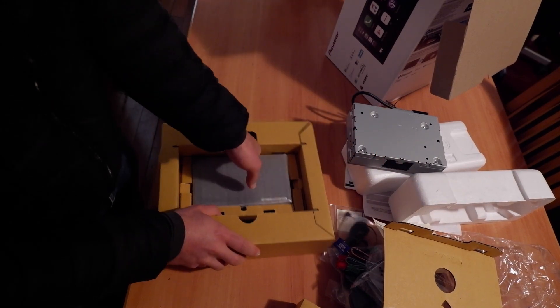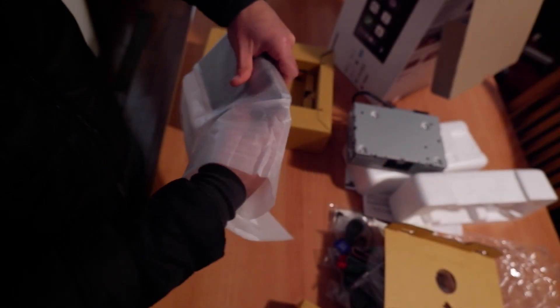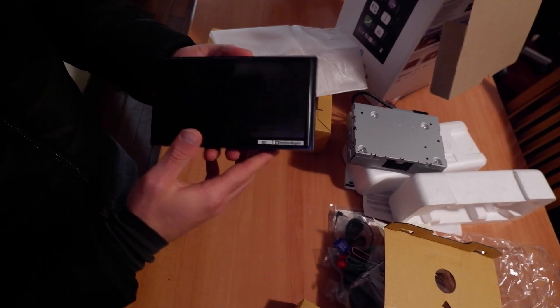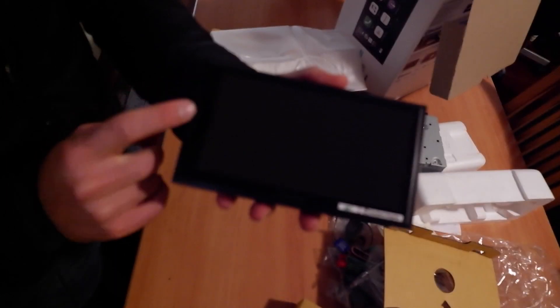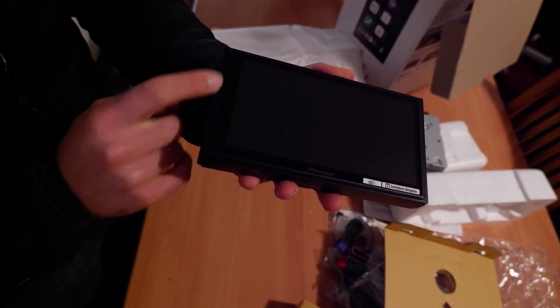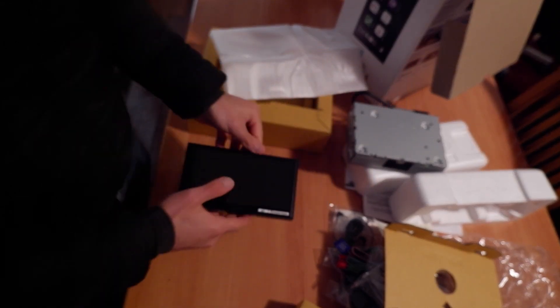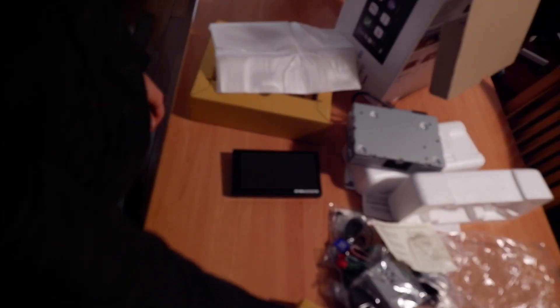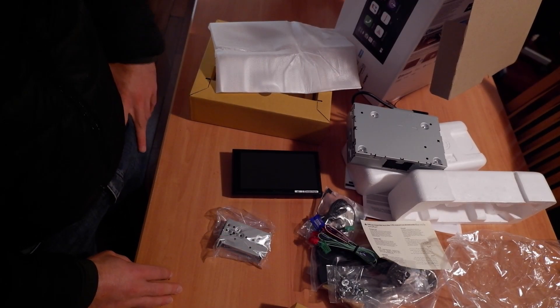My intention with this one is to install it on top of the dash so it looks a bit more fancy, not just a basic solution. And this is the screen — it's a really nice screen with a nice GPS display. Here we have the controls: there are capacitive buttons, and that's all that's inside the box. I hope this was helpful, and see you next time!